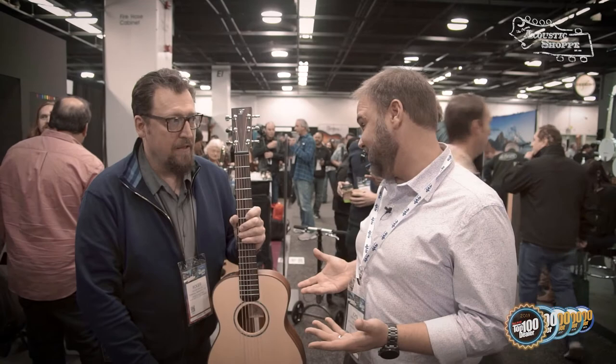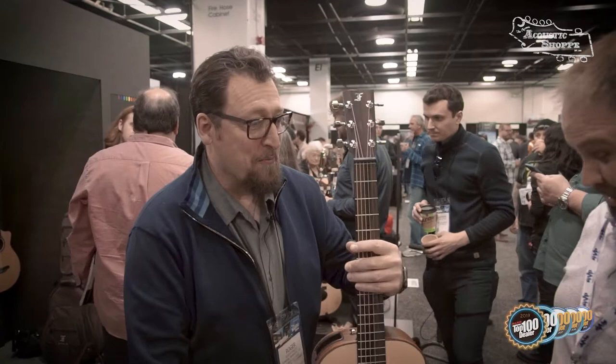Welcome back. We are at the NAMM 2020 show and I'm at the Ferk booth with Roger and we're going to talk a little bit about the Little Jane. I'm actually going to show off the limited edition Little Jane right now. A lot of people are wondering what is the Little Jane — it's a travel guitar that can be broke down. So tell us what's so special about the Little Jane.